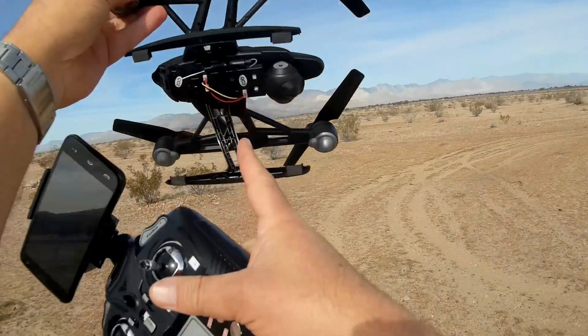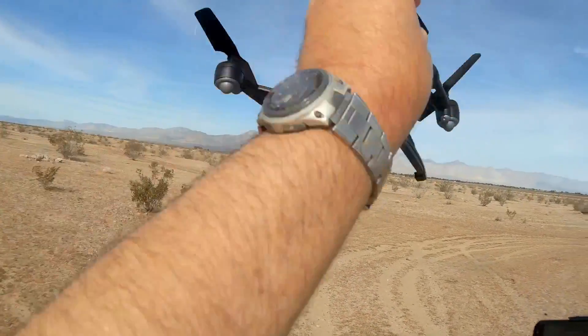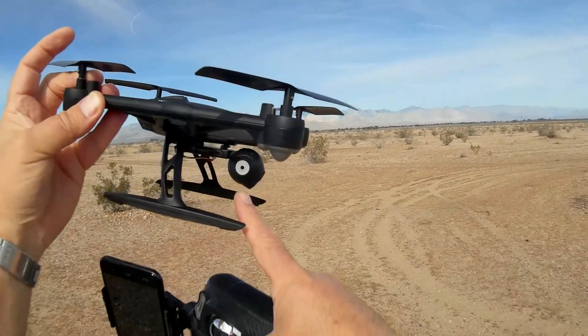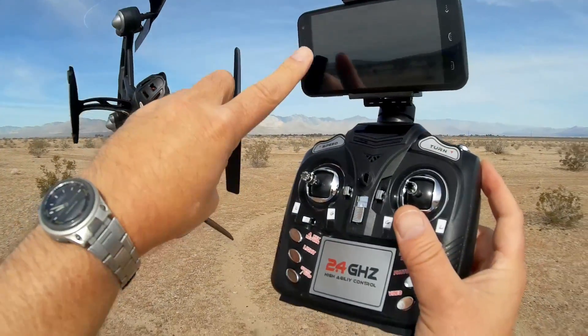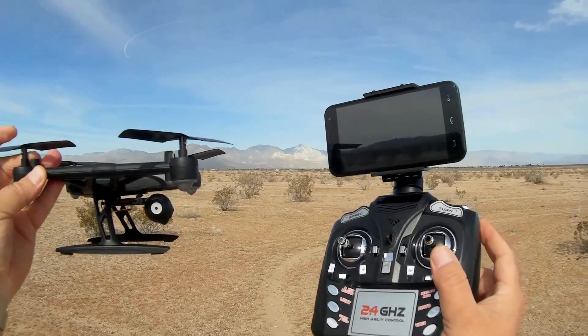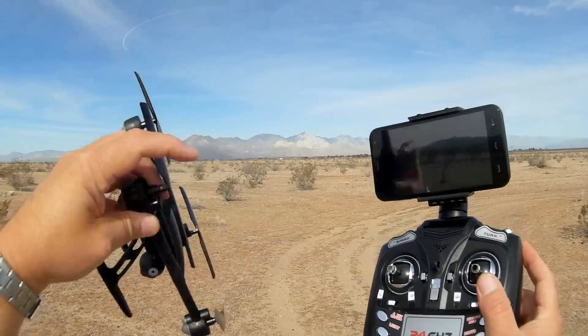You will not be able to record to an SD card — this one does not have an SD card slot. So you have to use the app that receives the FPV signal to record the video stream directly to your phone. I believe the name of the app for this particular model is Exploration UFO. I'll confirm after I turn on the quadcopter and bind it up.